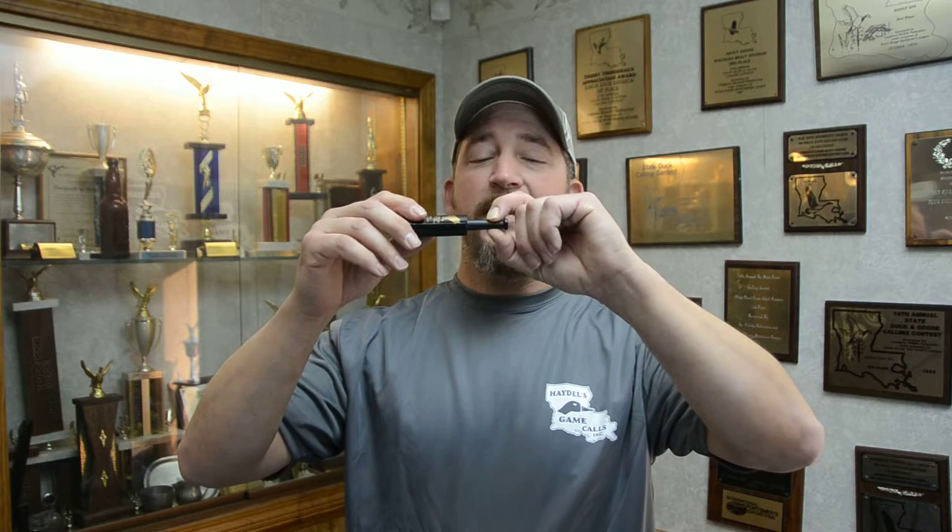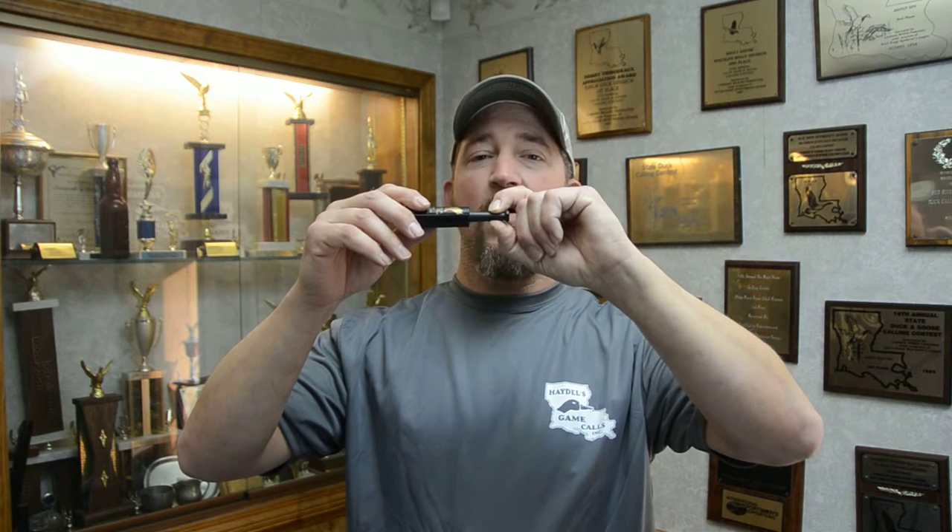Hi, Kelly Haydale with Haydale's Game Calls. This is the UP04 Ultimate Predator Call. This call is unique in the fact that you can bite down and squeeze this call to change the different pitches of the call.